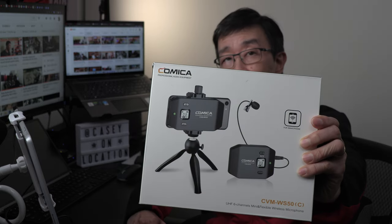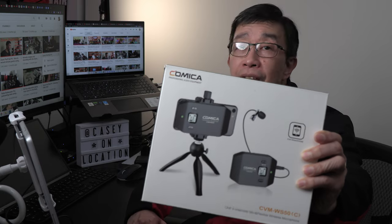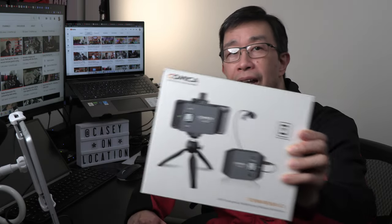Hey there, Casey here from Casey on Location. Welcome back to my channel. In today's video, I'm going to show you how this Comica wireless lavalier microphone can improve your voice audio for creating videos using your smartphone. I want to first thank Comica for sending me this microphone for creating this product review. I was not compensated for this video and the opinions expressed are entirely my own.